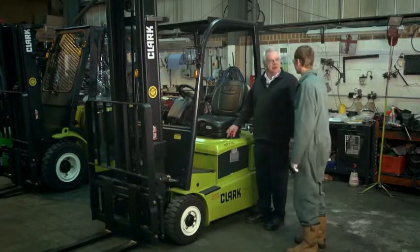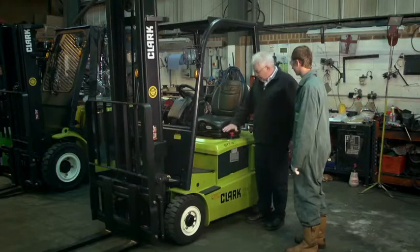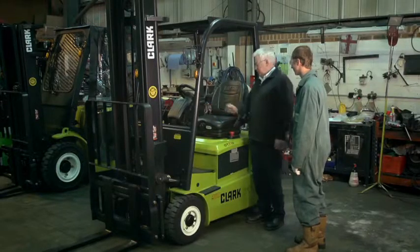Right Rhys, to isolate the truck to be able to inspect the battery, first of all make sure the isolator switch is off, ensure the parking brake is on. You then move the seat forward like so.